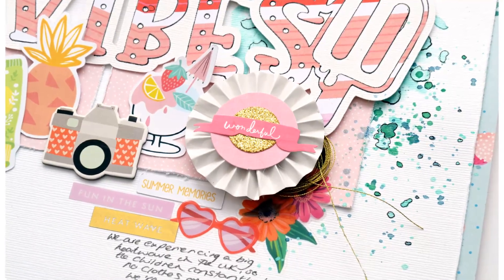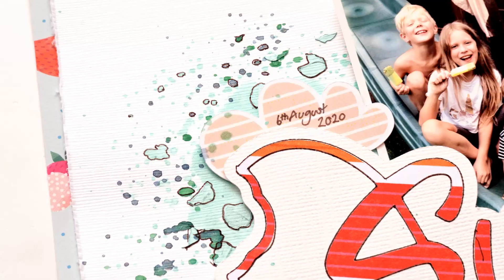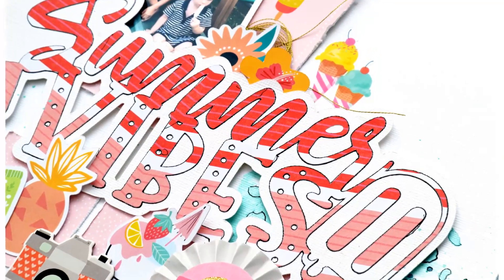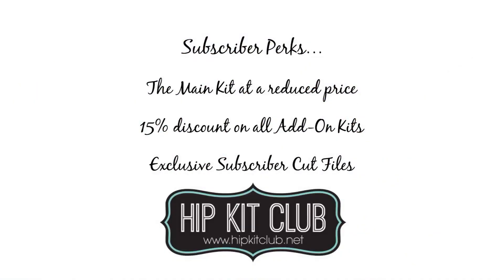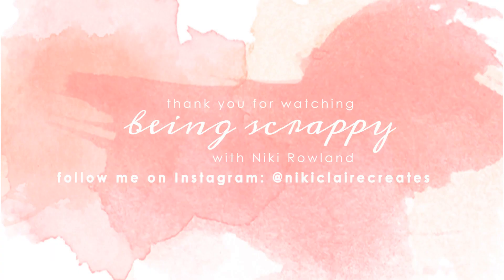That is me done. I really enjoyed this layout in the end — I didn't start very well and I wasn't happy, but I like it now that it's finished. Don't forget that if you are a Hip Kit Club subscriber, you get the main kit at a reduced price, 15% discount off all add-on kits, and you get access to exclusive subscriber cut files like the one I made today. I hope you enjoyed the layout and I'll be back soon. Thank you — that was Nikki Rowland for Hip Kit Club.